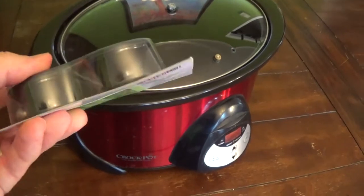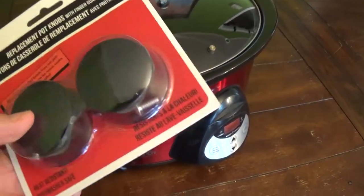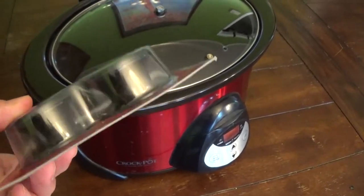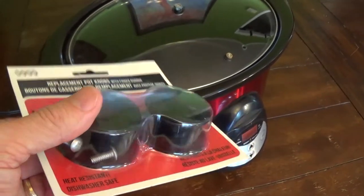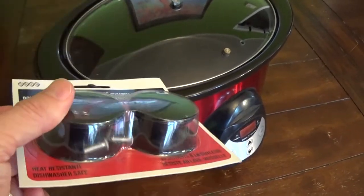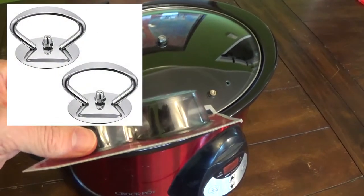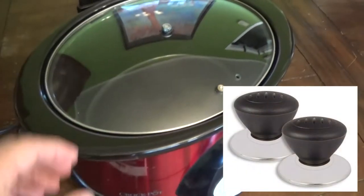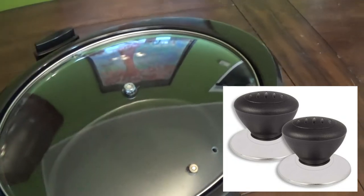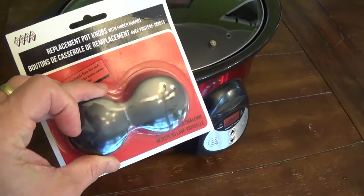I think it should work. The screw is a little bit smaller, but I think it should work fine. This is not the only design of a handle you can purchase — I looked on Amazon and there were a number of different styles. Some of them were quite ornate and fancy and kind of sticking up. But I wanted one a little lower so I can wash the lid more easily in a dishwasher. Also, a bigger handle could break the glass. So that's why I picked this one, but you could pick all different styles.